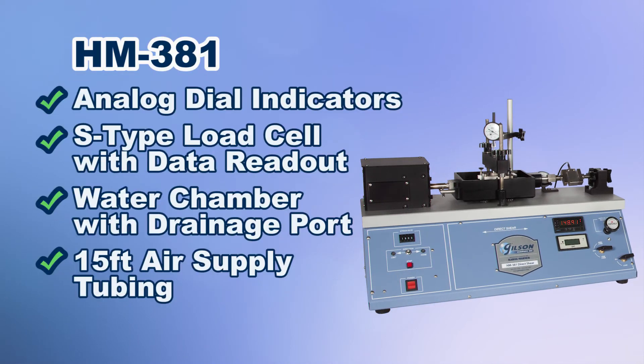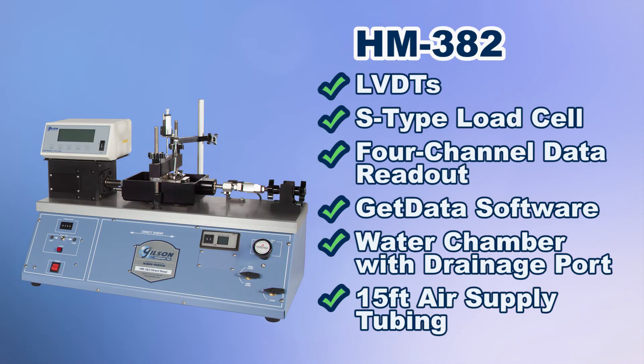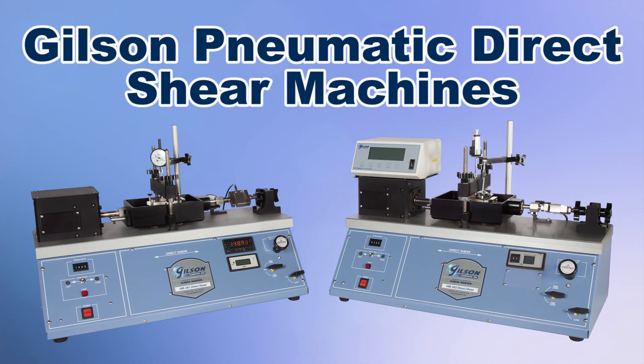Gilson's HM381 standard pneumatic direct shear machine includes two mechanical dial indicators. The Gilson HM382 digital pneumatic direct shear machine includes a four-channel data readout and two one-inch linear variable displacement transducers to meet your geotechnical shear strength testing needs.